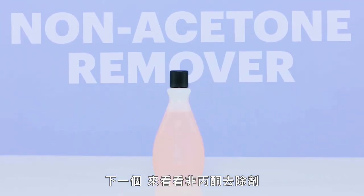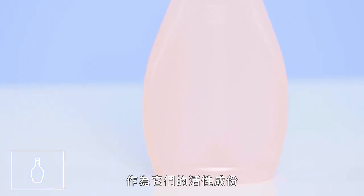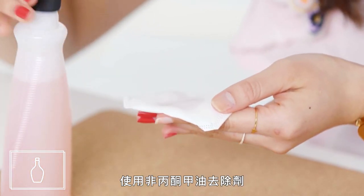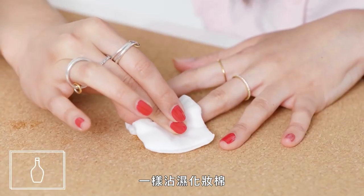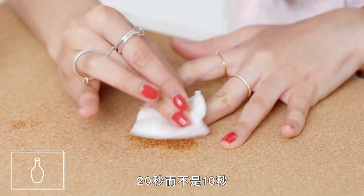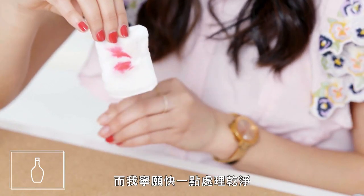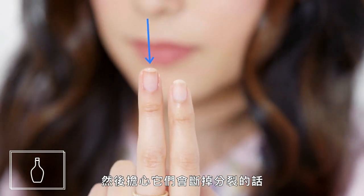Next up, let's look at non-acetone remover. Non-acetone polish removers usually contain ethyl acetate as their active ingredient, and they were actually developed for use with nail extensions because harsher acetone can make those extensions become brittle and lift. Using non-acetone nail polish remover is pretty much exactly the same as using acetone — you dampen the cotton pad, place it on your nail, and then wait for about 20 seconds instead of 10 before rubbing it off. Overall, I'd still choose acetone nail polish remover because I don't use it that often and I'd rather get the job done quickly, but it's a great option if you have brittle nails and you're worried about them breaking and splitting.